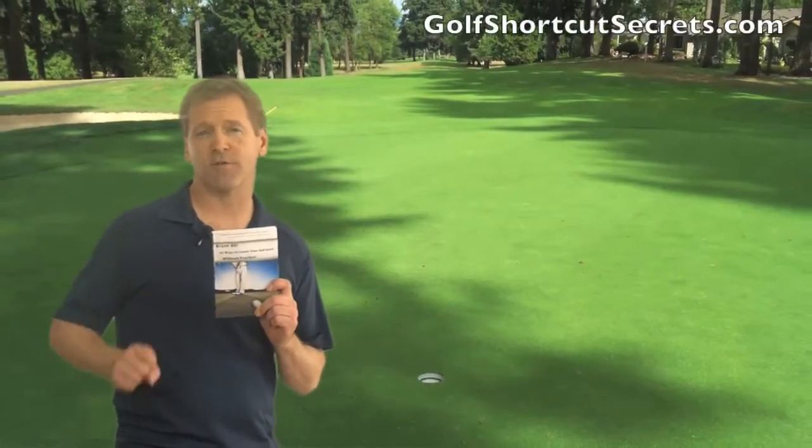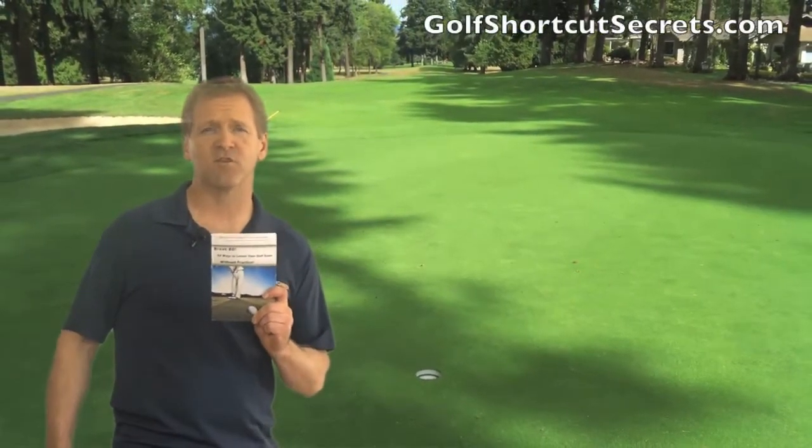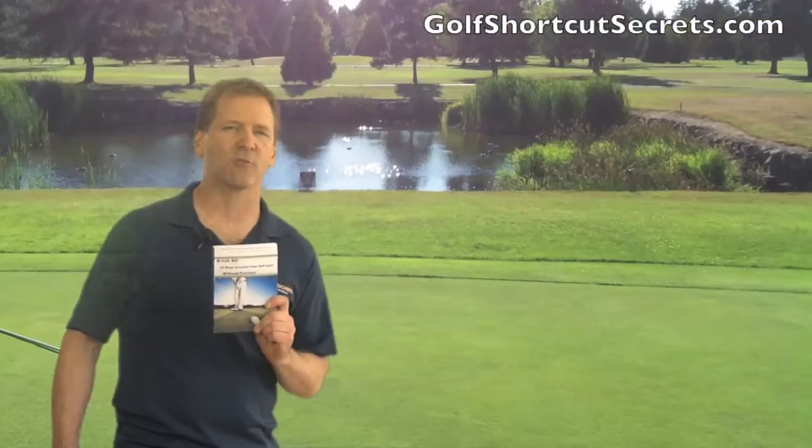Hey, Craig Sigel here, author of the book Break 80: 52 Ways to Lower Your Golf Score Without Practice.